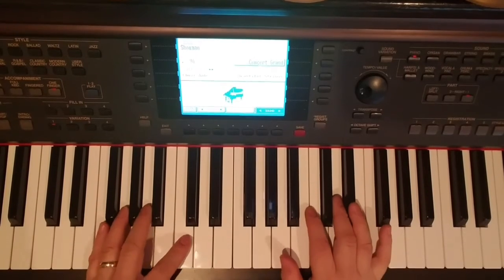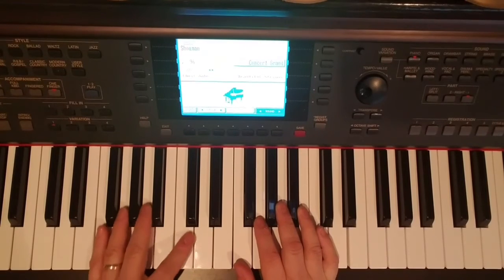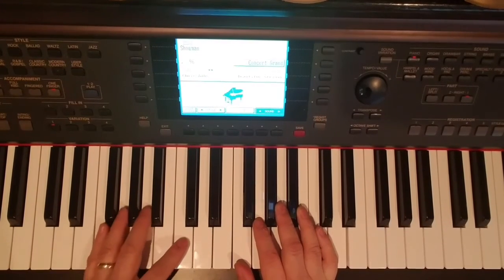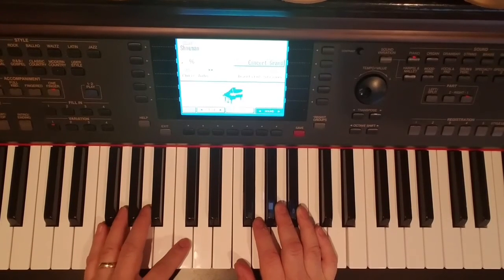All right, that's basically the song. First time I listened to it, I just had a real quick listen — that's what I picked up on it. Thanks again for all the requests. I really appreciate everybody watching my videos. Thanks for your support, and visit New School Piano. Thank you.